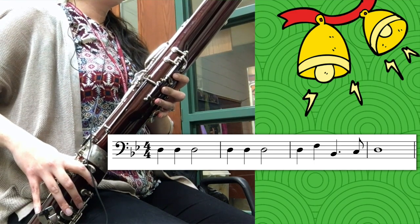Now that we've practiced all four of our phrases at a slower tempo, we're going to put them all together and try to play the whole song.